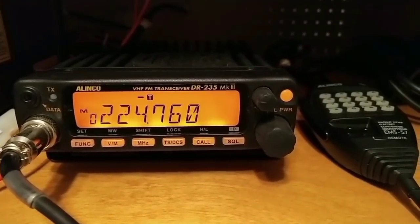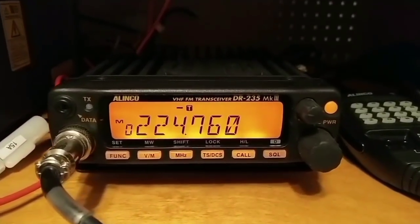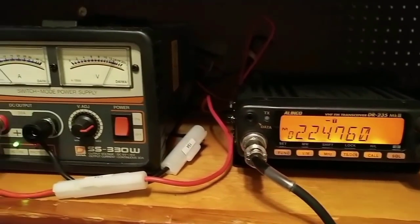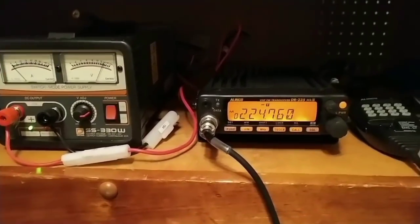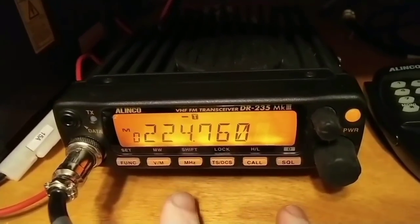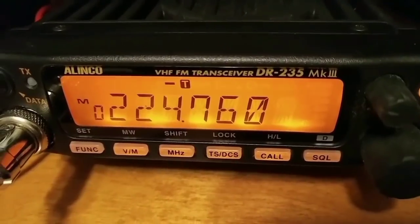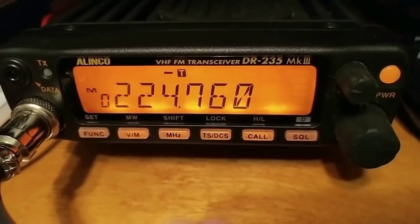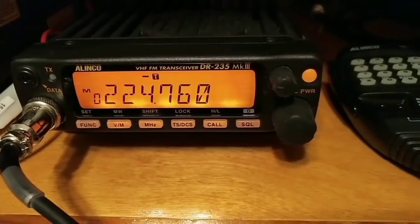The 220 megahertz band offers a nice alternative to two meters with far less traffic, so it's nice and quiet. It's a great radio for simplex and repeaters. It's got a lot of nice features — easy to program memories. You've got a squelch down here, function sets over here, memories here — all kinds of options, but it's not hard to operate at all. If anybody is interested in a 220 radio, these are pretty nice to have in the mobile or in your house. That is the Elinco DR-235 MK3.